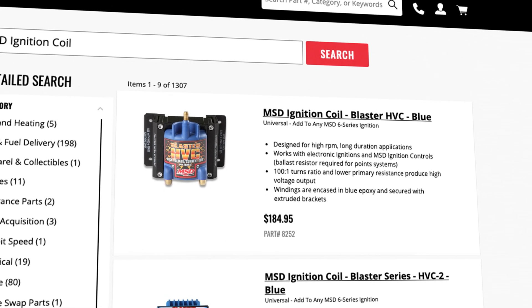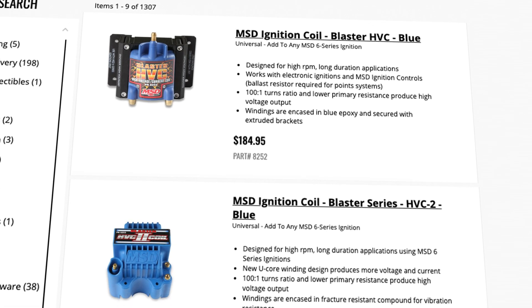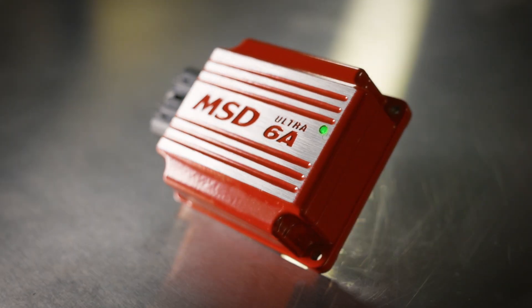For maximum spark output, make sure to use MSD's Blaster HVC or HVC2 coil. MSD's Ultra 6A detects these high-powered coils and delivers max energy output of 150 millijoules. A built-in LED provides system checks.